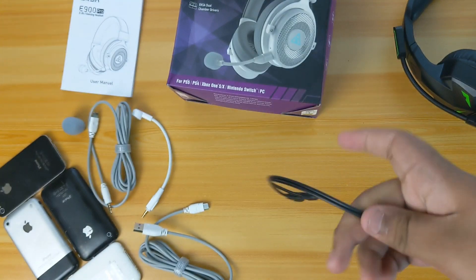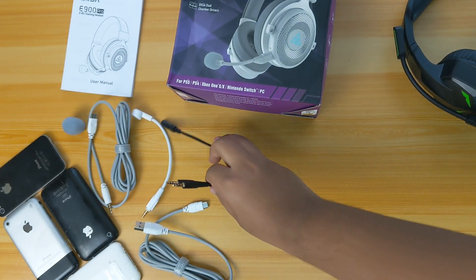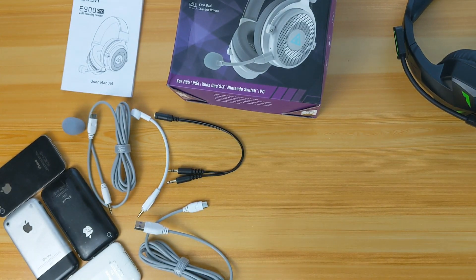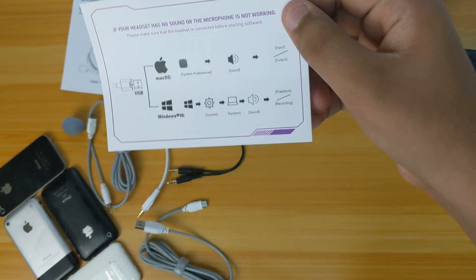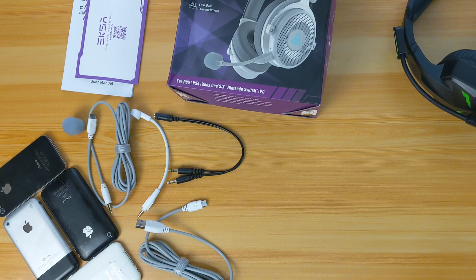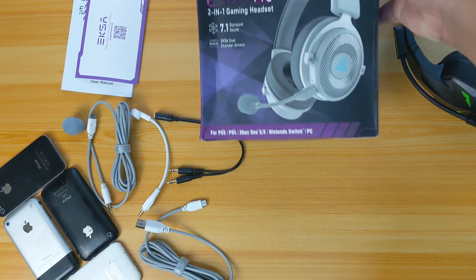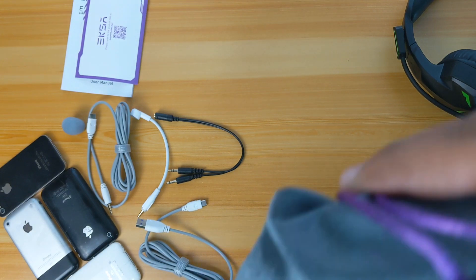And lastly the USB-C to USB Type-A cable. Because this has two cables, it is a multi-platform device. It also comes with a PC connector, so as you can see it comes with pretty much every accessory you need. You can use it on any single device — from your laptop, PC, iPad, and phone.